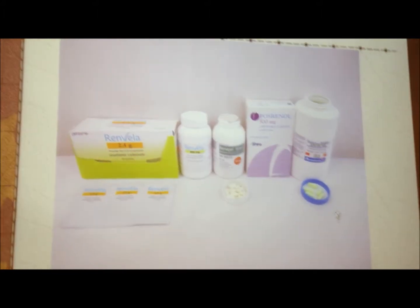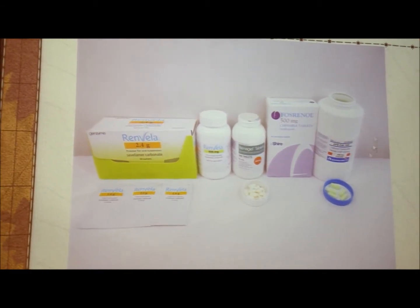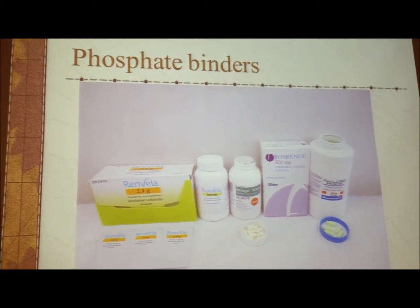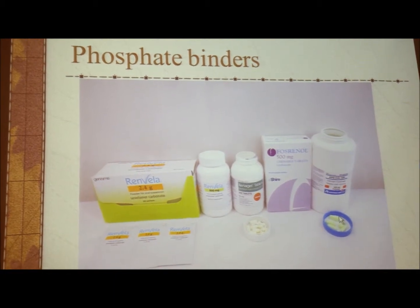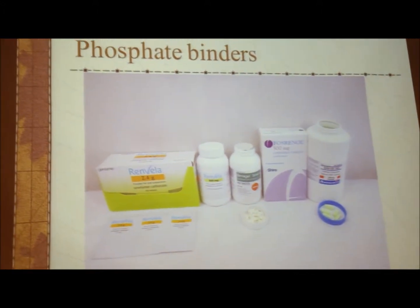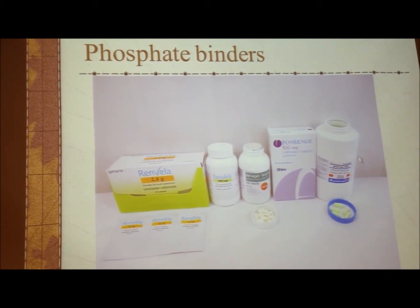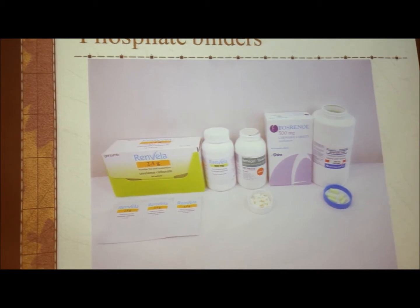These are the phosphate binders we have. The first is calcium carbonate — in the private sector we use Oscal, and in Dr. Zhang's case, Cal-J — this is just calcium carbonate. The calcium carbonate combines with the phosphate in the food in the intestine to form a complex that is excreted in the feces without being absorbed into the blood. Calcium carbonate is in fact a very good phosphate binder. Previously, we had aluminum hydroxide, called Alutab, which is also a very good phosphate binder, but the trouble is that some aluminum goes into the blood and causes complications. So calcium carbonate or calcium acetate is the drug of choice. The trouble is calcium carbonate is difficult to take and causes constipation.